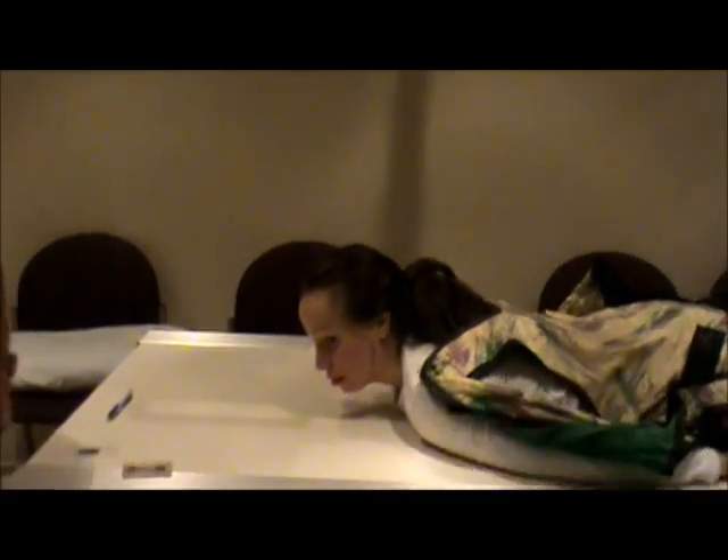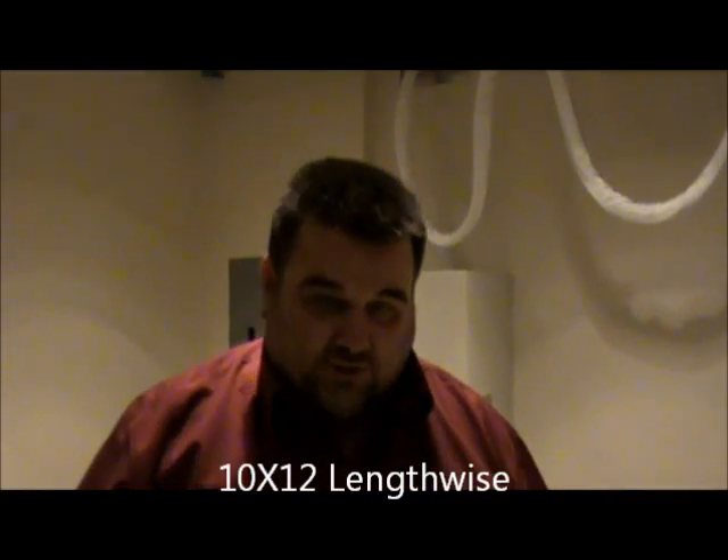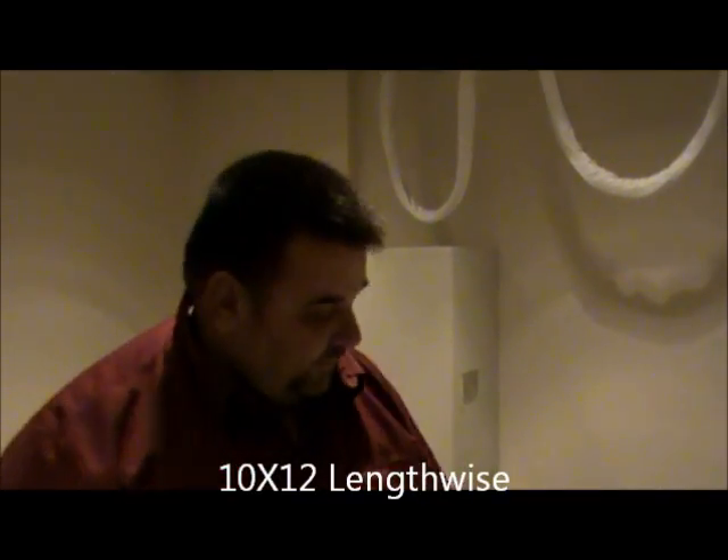We're going to use a 10 by 12 lengthwise. The technique will be 77 kV, center cell, for the Waters view.